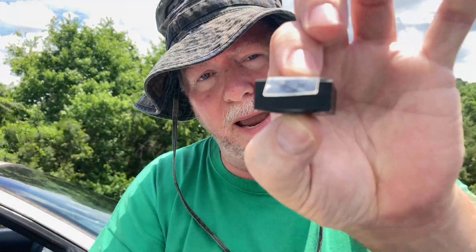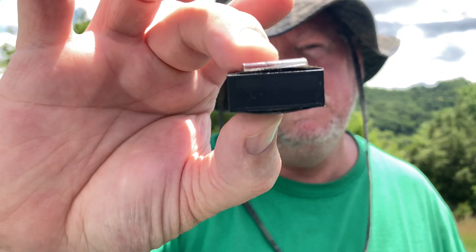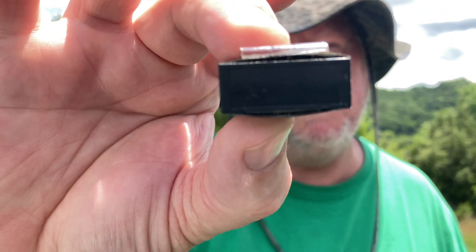Remember, do not leave batteries in direct sunlight — on the dash of your car or outside anywhere in the summer — because they will heat up and explode. You can see how it has expanded. If I had not gone in there and gotten that camera off the dash when I did, that whole camera would have exploded, battery, camera and all.